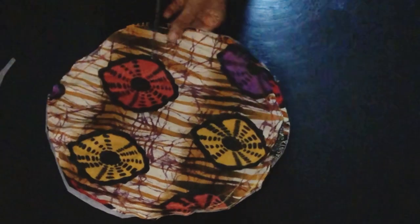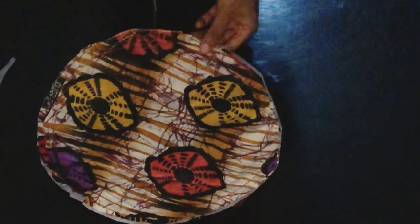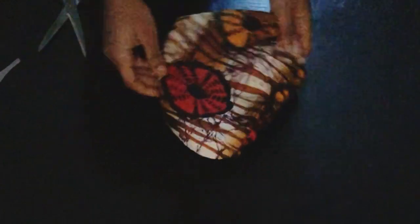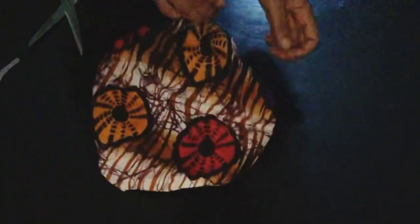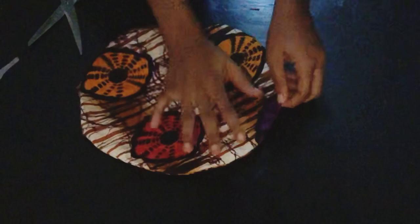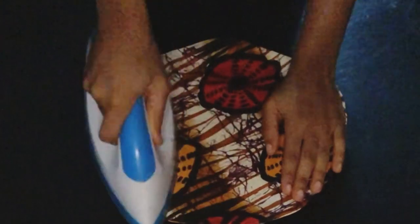I'm done sewing the base. Next I'm going to notch it all the way round, but I won't notch the part I left open so I can easily fold it in and top stitch it. After notching, I turn it to the right side, making sure all the edges are turned out and lying flat. I fold in the open part and top stitch it, then iron the base so it will be flat and stable.